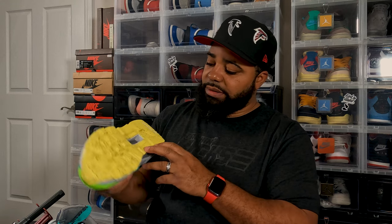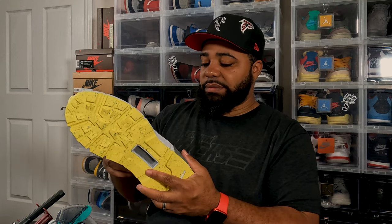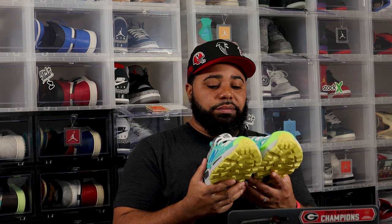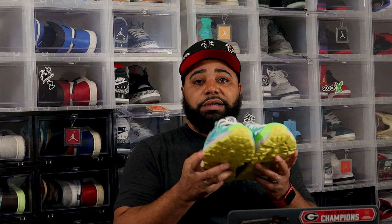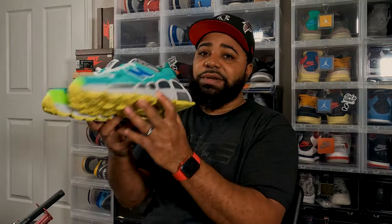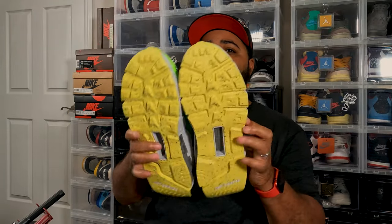We're gonna go ahead and get some b-roll on these 574s. Down in the comments, let me know what you think — let me know if you went for these, if you're going for these, if you like them or if you don't like them.